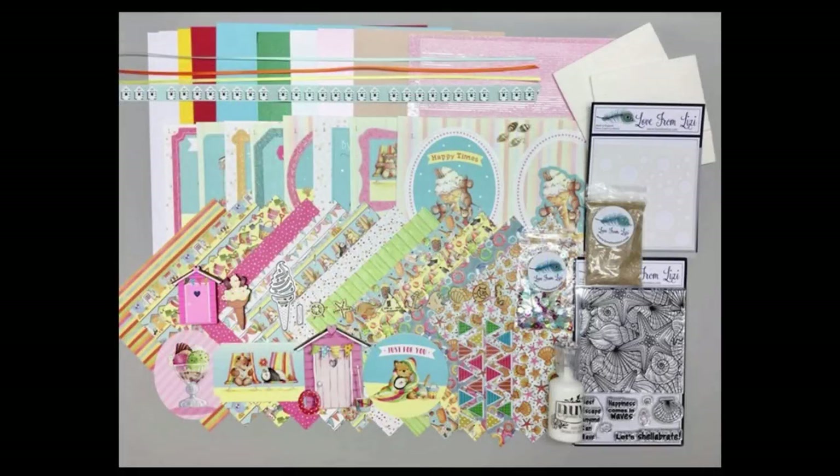Hello friends, it's Christy Marcotte. I am the guest designer for the Love from Lizzie July card kit. Today I'm sharing my 10 cards using this fun beach themed kit.